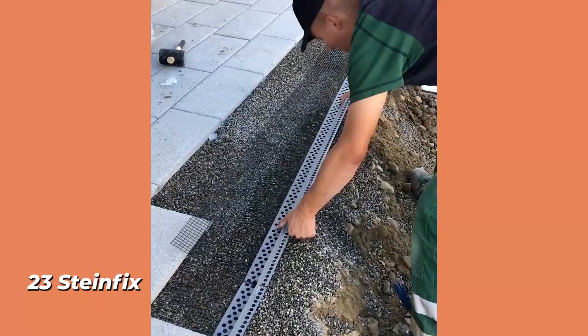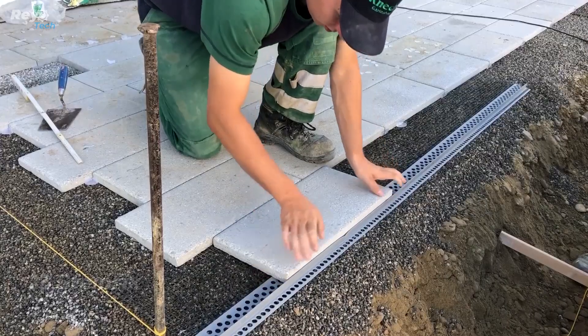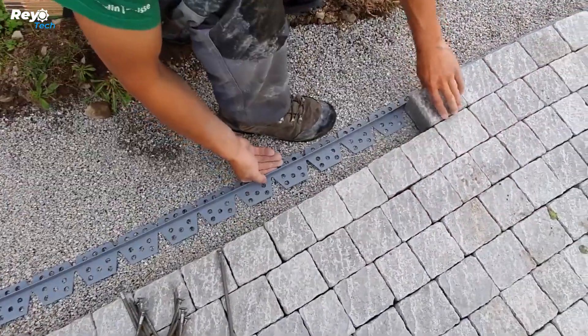Number 23: Steinfix. This basic approach will assist you in laying tiles. There's nothing complicated about stones, pavers, and other comparable floor coverings. It's simply a support profile with a grid. There are also wedges, anchors, and nails available to help align the paving material.